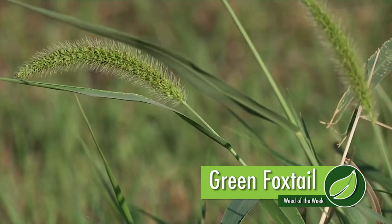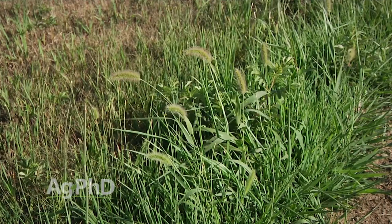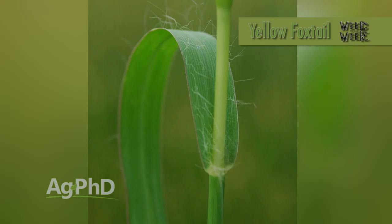Our Weed of the Week is an annual weed — it's green foxtail. There are a lot of different foxtail species, and it's important to identify them sometimes. For example, if you're spraying Roundup, it doesn't care whether you have green foxtail, giant foxtail, or yellow foxtail — it'll take care of all of them. A lot of people call it pigeon grass. Figuring out the difference matters especially in wheat, where products like the old Puma were best on green foxtail and you could use a lower rate versus yellow foxtail.